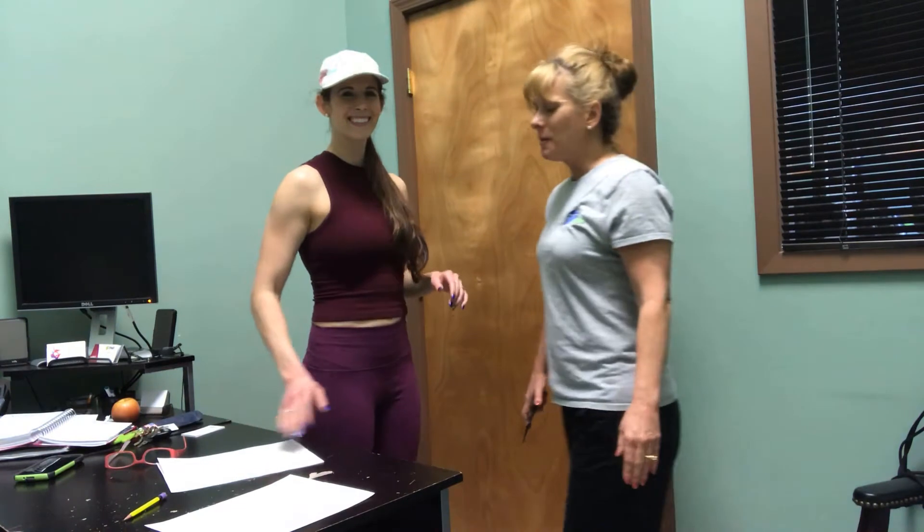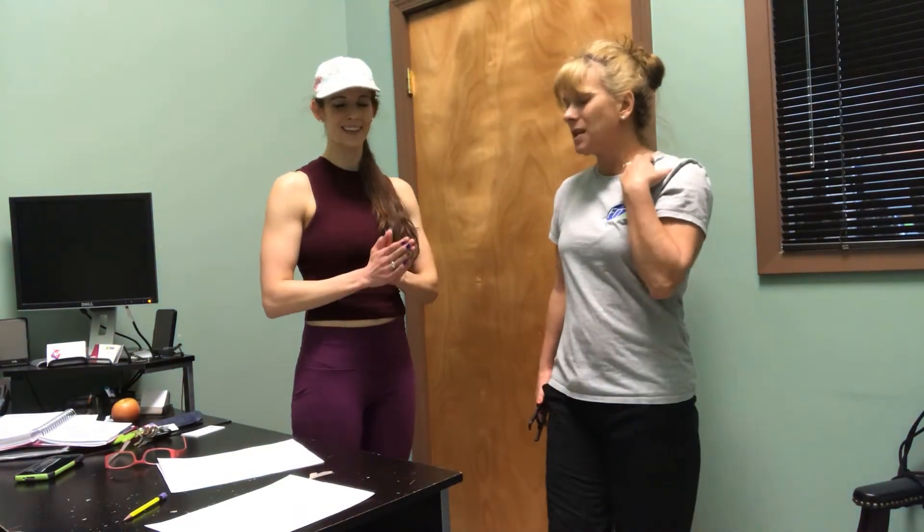Hi, I'm Janine. We're going to do a seven-site measurement today. The sum of the skinfolds — we'll add them all up together — and what determines the actual body fat percentage is the sum of the folds, whether you're a man or woman, and what your age is.